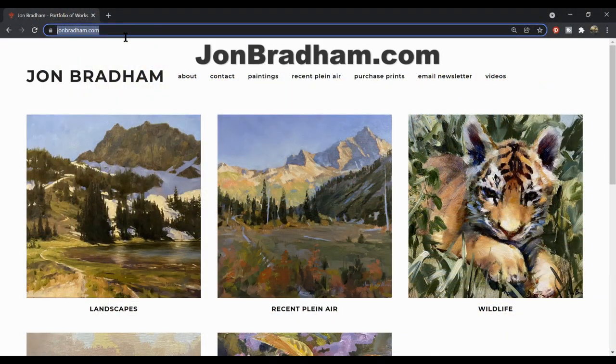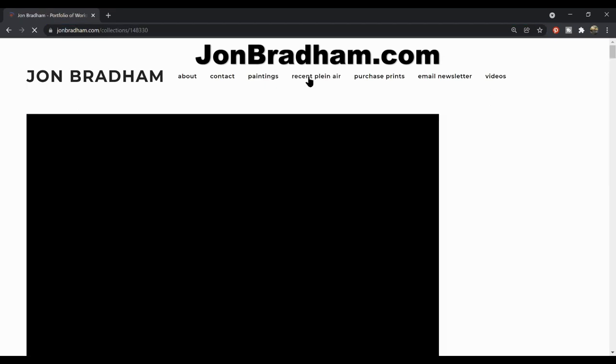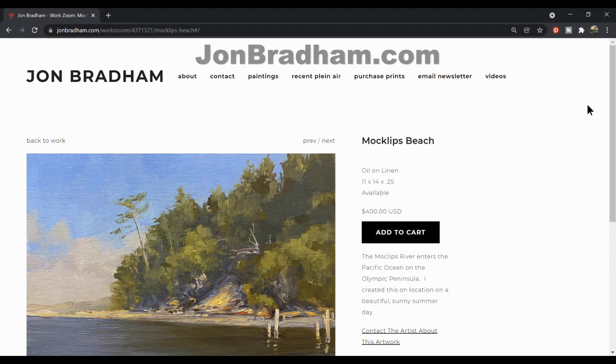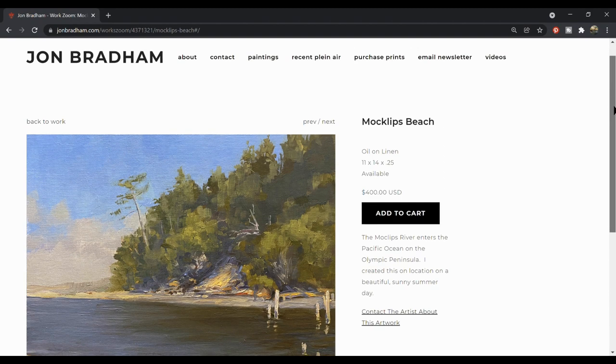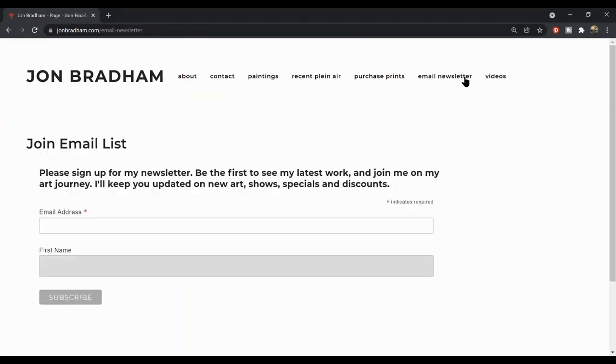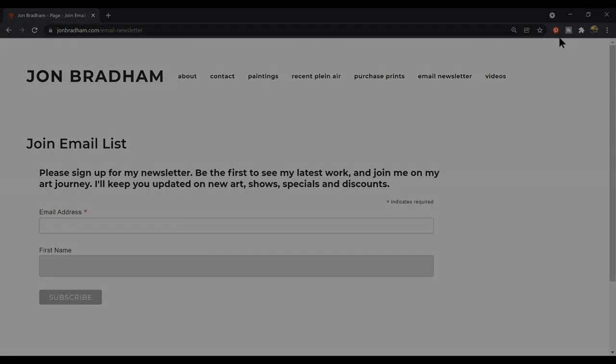If you'd like to support the channel, please visit my website — I sell these little plein air pieces at a reasonable price because I consider them practice. It really makes me happy when someone likes my art enough to hang it in their home. You can also sign up for my newsletter to stay up to date on my new work and shows, and get a discount on original art and prints.